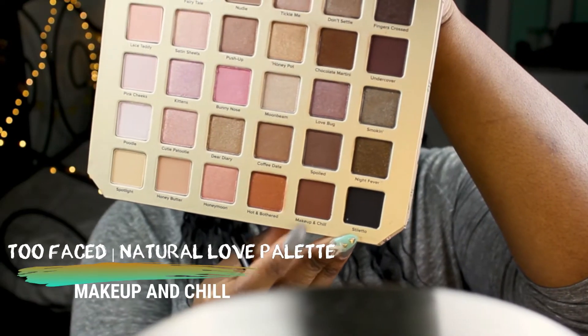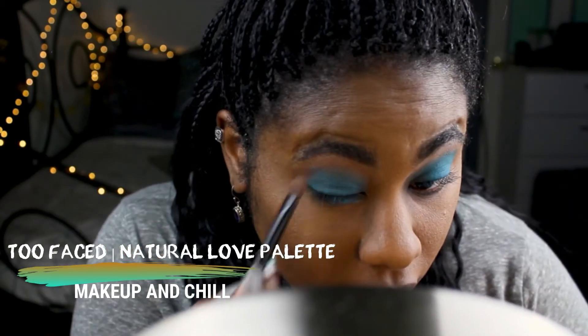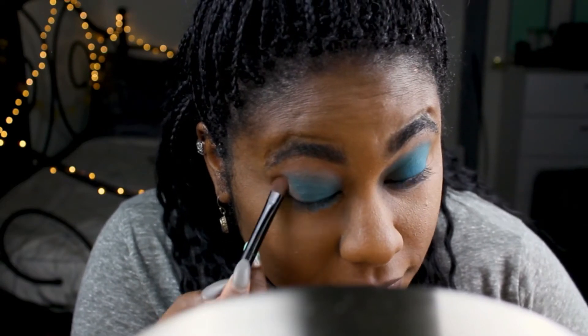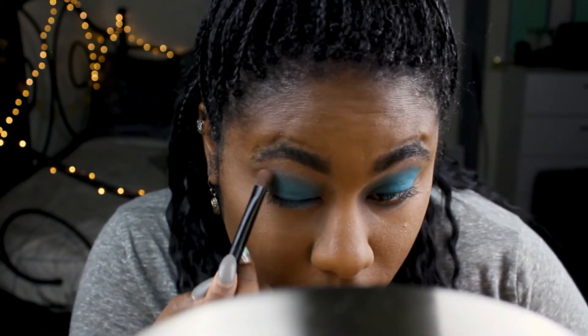Using the same palette, I'm taking Makeup and Chill and Nudie, blending them together, and packing that into my outer V, then blending inward towards my crease.